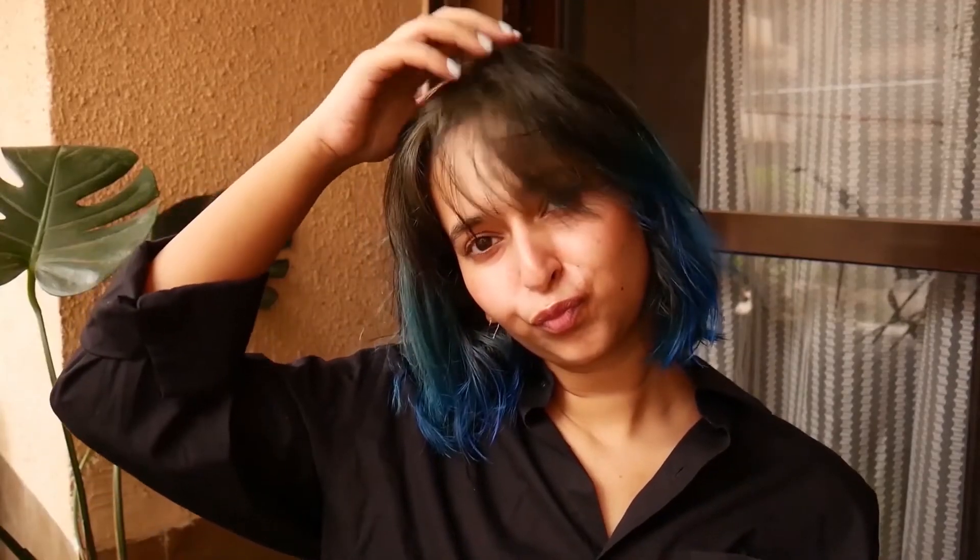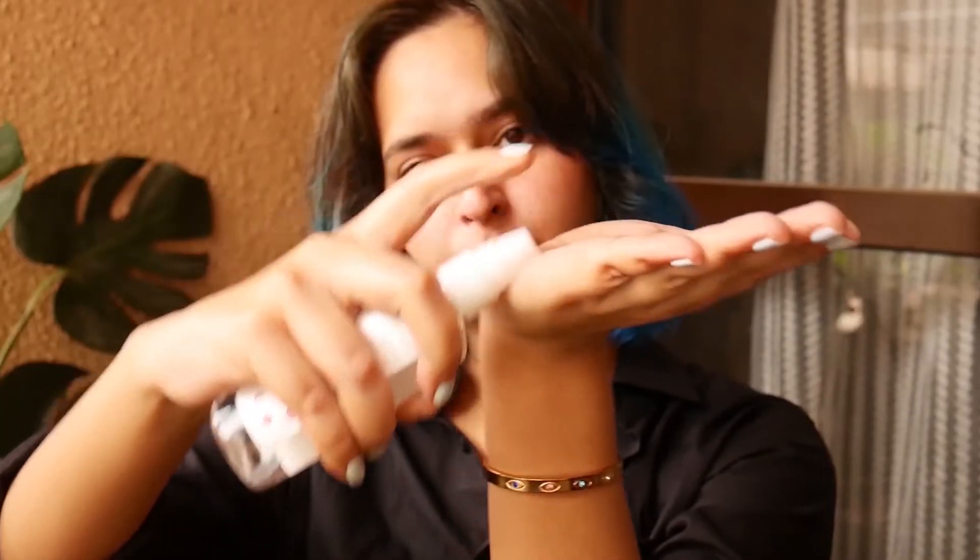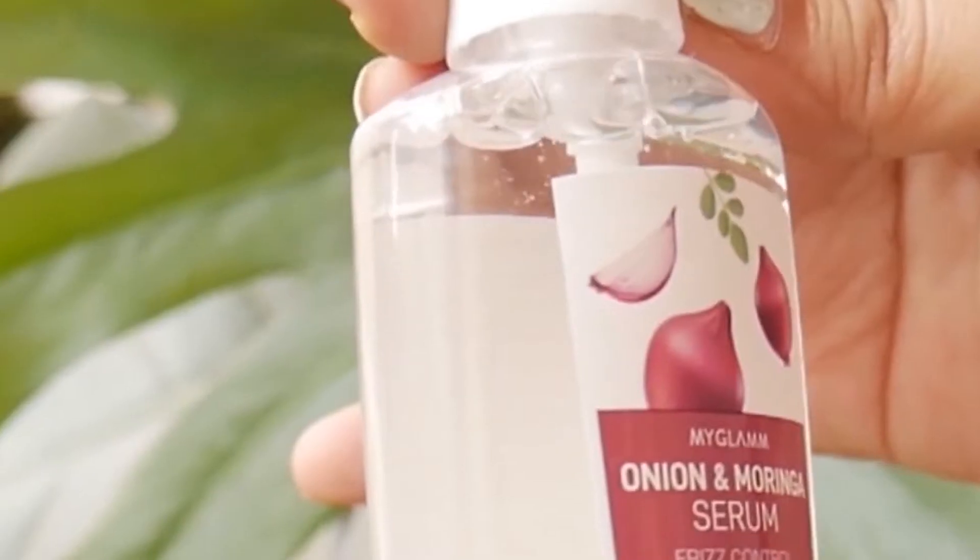To give my hair one final touch and help with frizz, I take a pump of my Glam Superfoods Onion and Moringa Serum. This serum moisturizes, detangles, and gets rid of frizz, and it helps protect your hair from UV damage and heat styling — which matters since I'll be using heat styling tools for different hair looks.